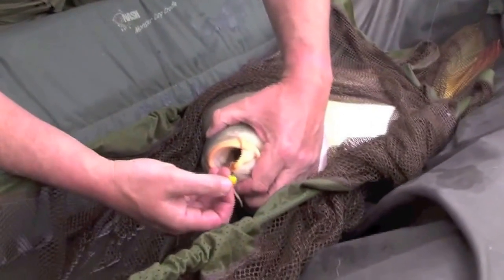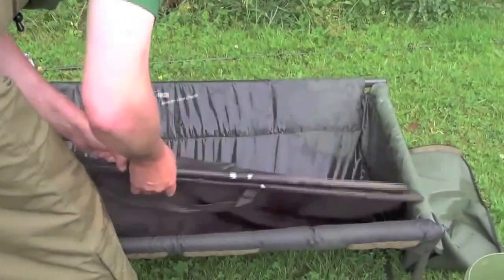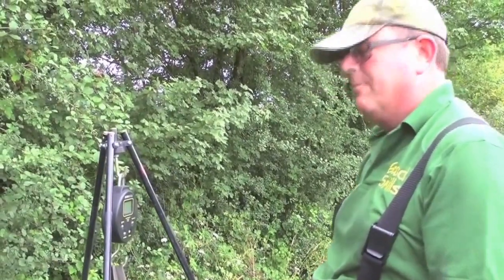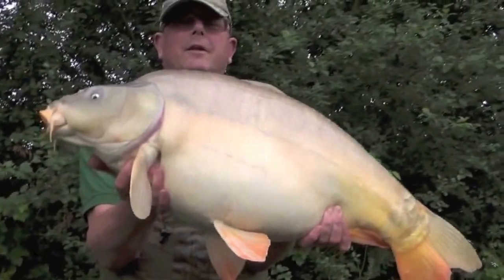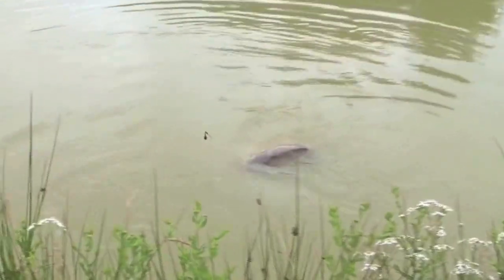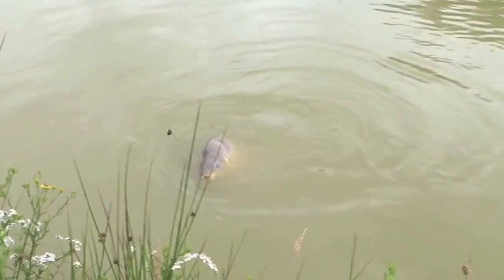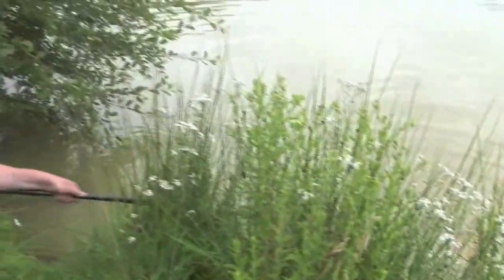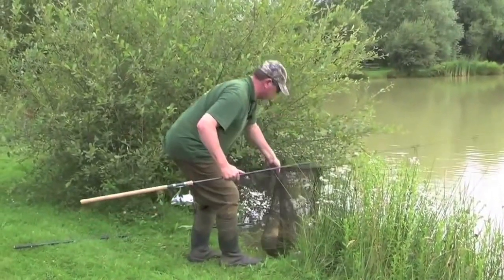That's a good hook hold — one inch inside the bottom there. Now that looks pretty good. Oh, it's a good fish!